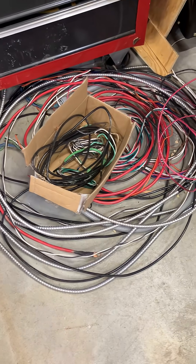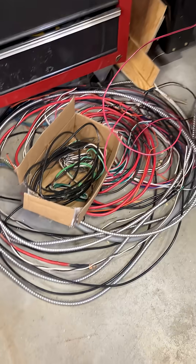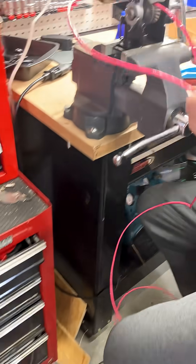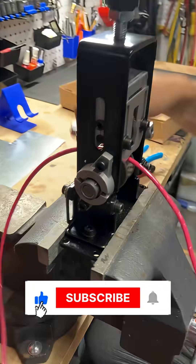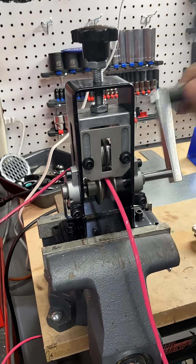My son has all this wire that he recovered from some HVAC jobs — the old stuff. The question is, how do you turn it into copper? And the answer is this little wire cutter right here.